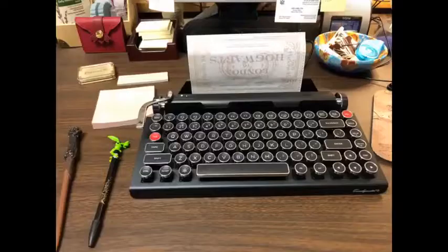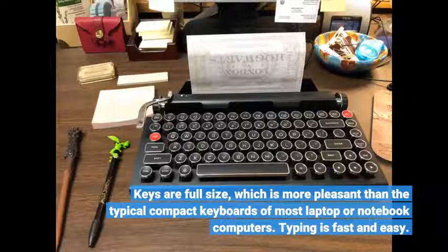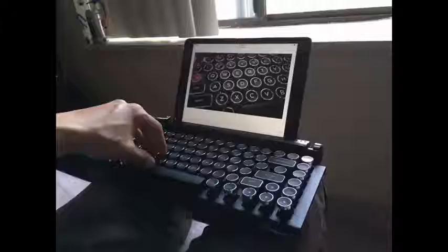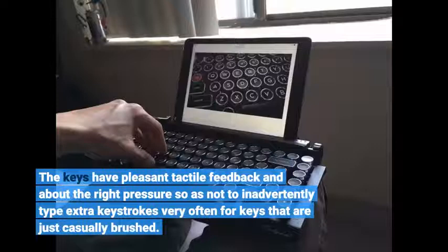Keys are full-size, which is more pleasant than the typical compact keyboards on most laptop or notebook computers. Typing is fast and easy. The keys have pleasant tactile feedback and about the right pressure so as not to inadvertently type extra keystrokes very often for keys that are just casually brushed.